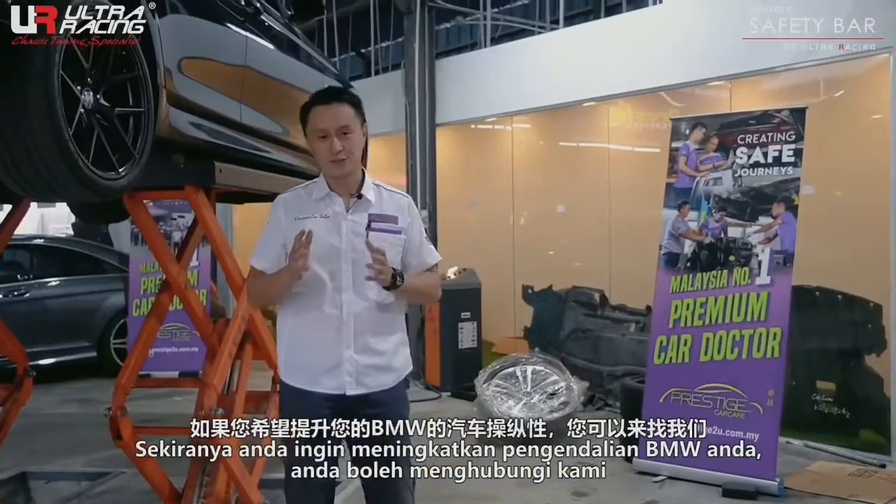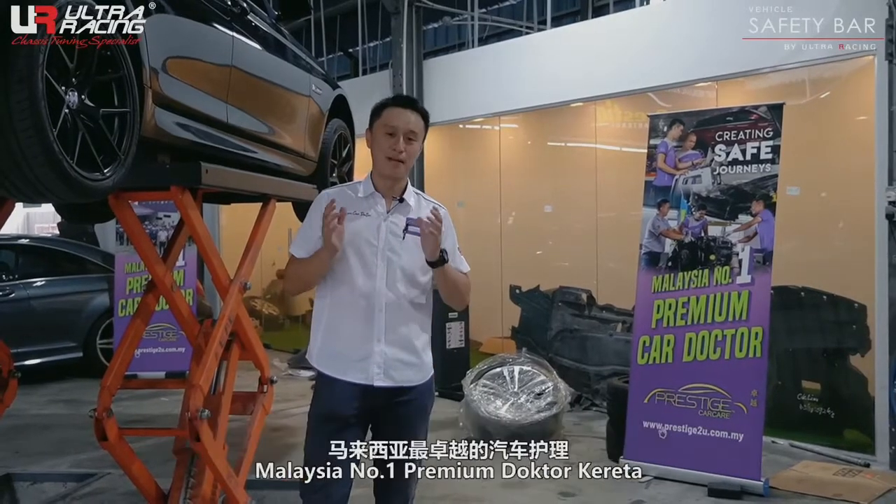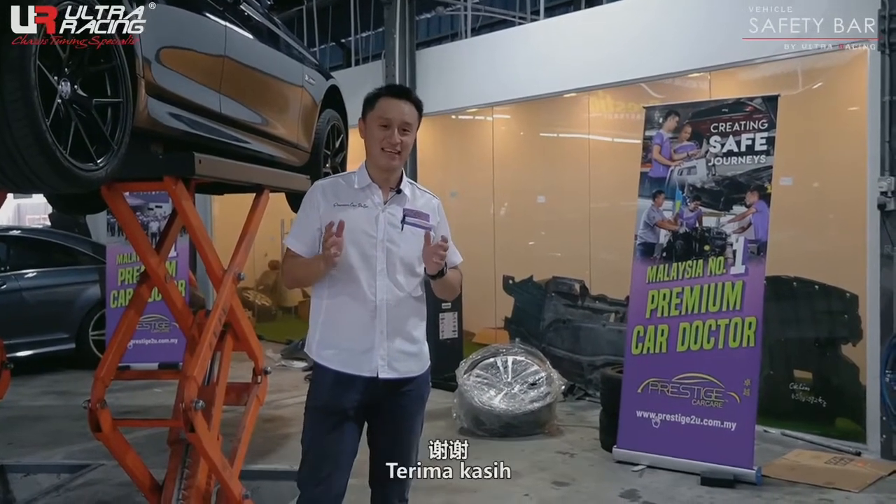If you wish to improve the handling for your BMW, you can always come to us — Malaysia's Number 1 Premium Car Doctor. Thank you.